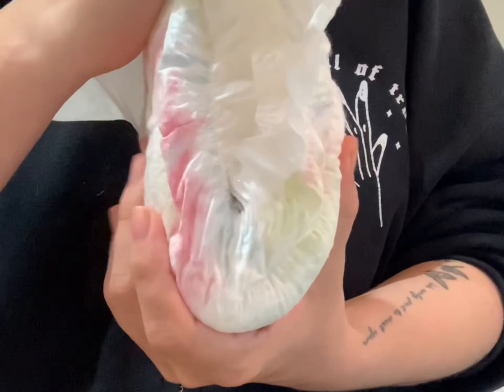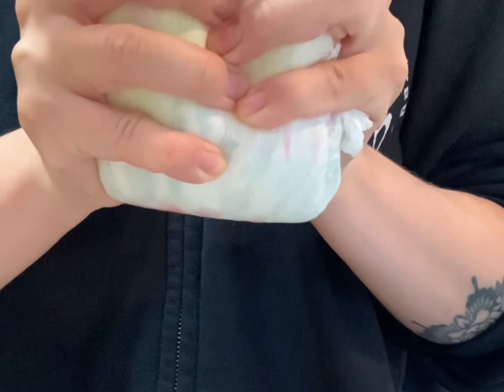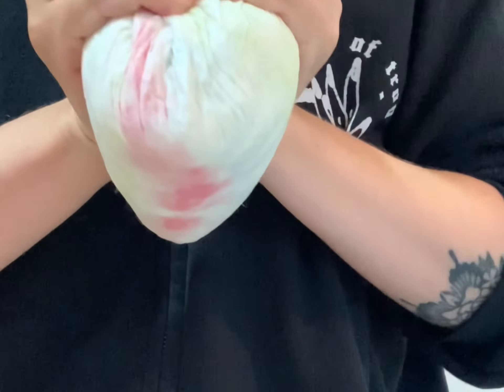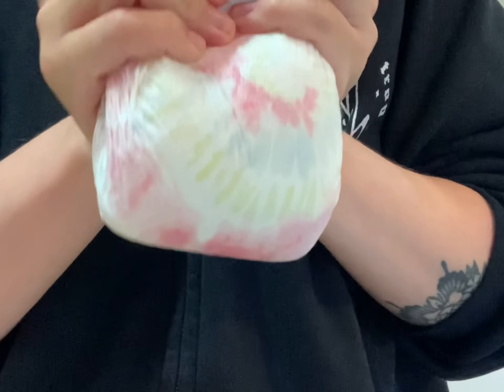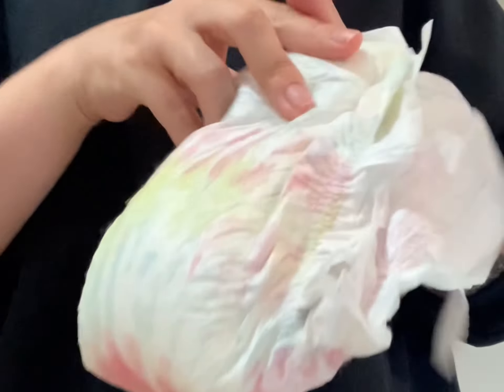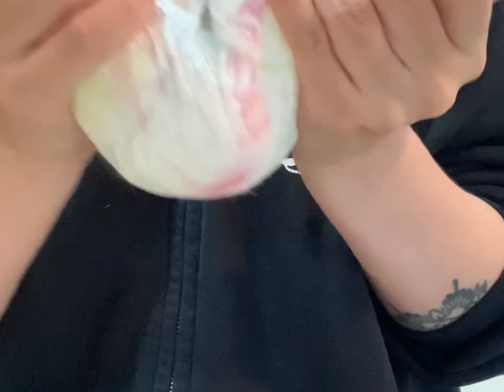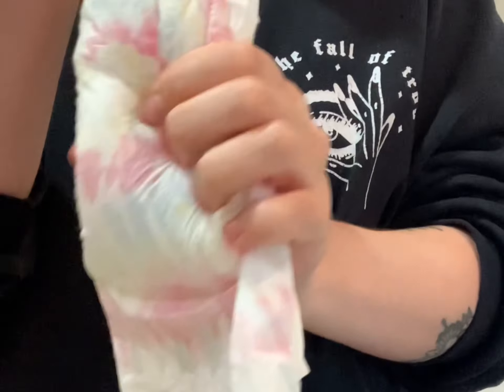This is the Hello Bello one — they're both absolutely full. We're going to do the squeeze test on this one. I'm squeezing pretty hard and you don't see any water dripping. The diaper feels really full, really wet, but as you can see I'm squeezing hard and there's no liquid coming out at all. That's a good sign.